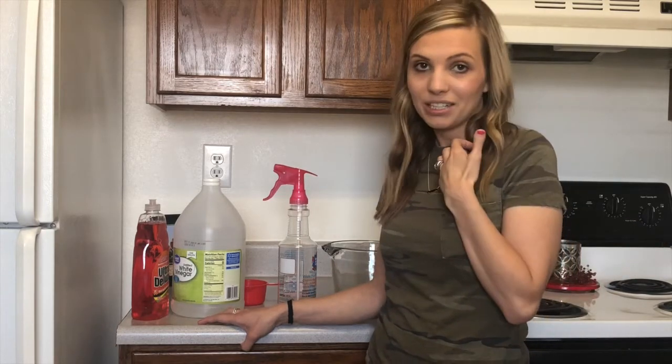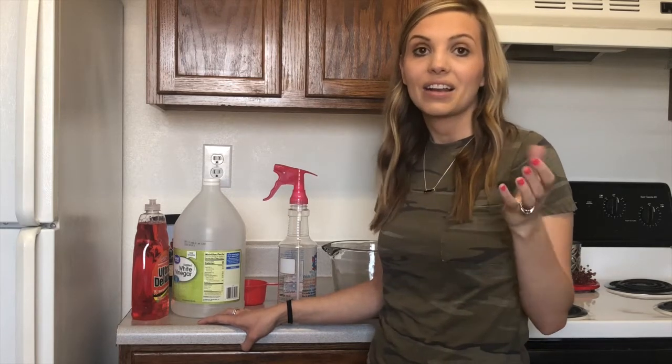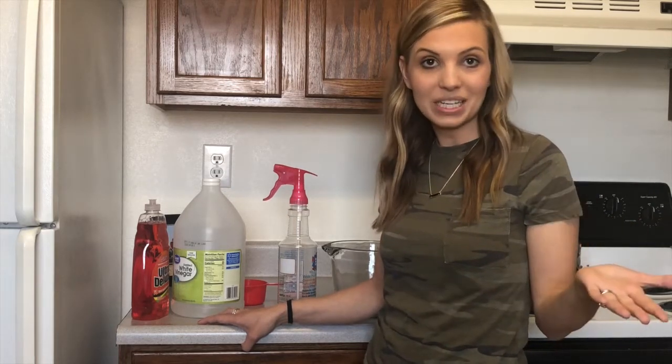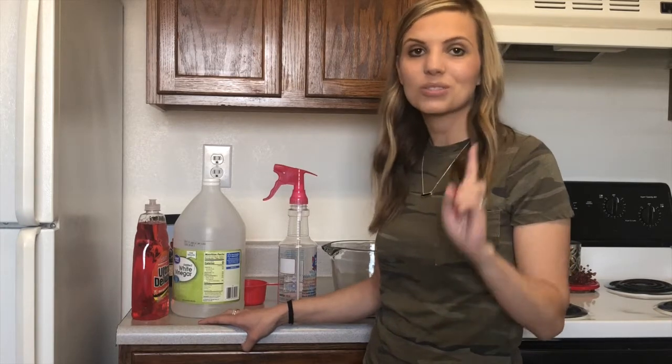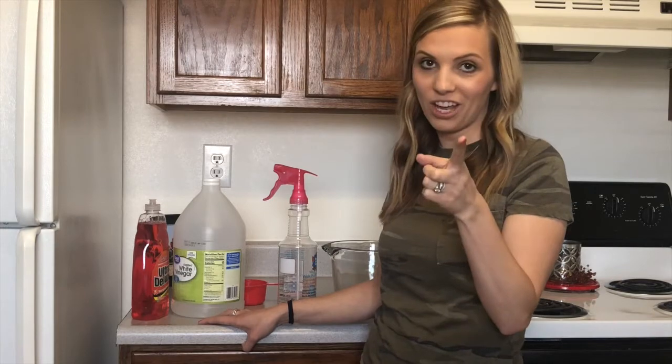I'm cleaning right now and I forgot to buy something that would take out that hard water, and I thought, what am I going to do? So I Googled the recipe and we're going to try it today and see if it works or doesn't work, and I'll let you guys know if this was a success or a fail.